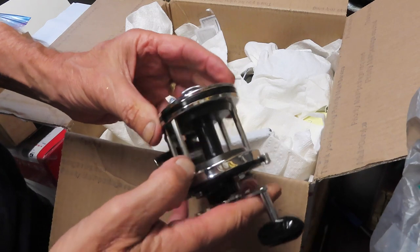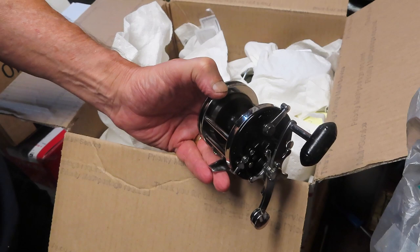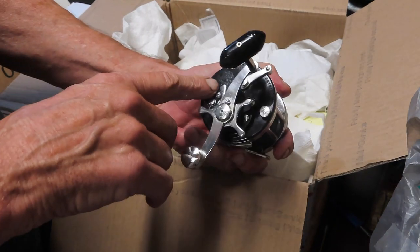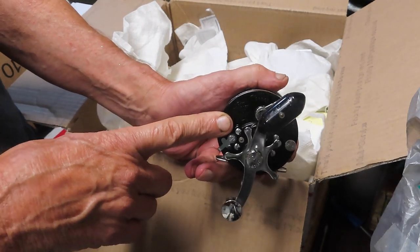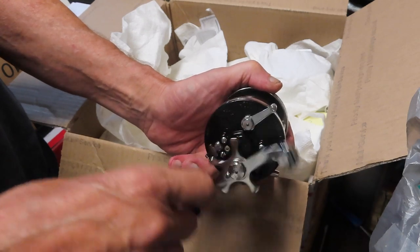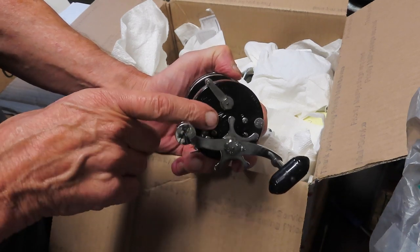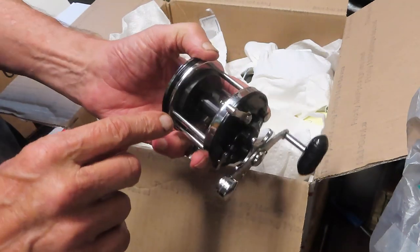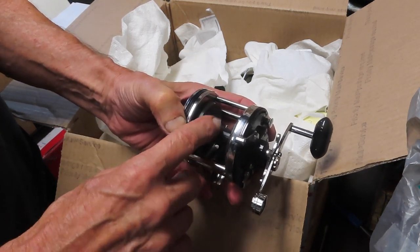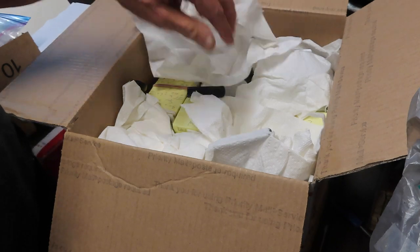Here's a shorty — the Penn Squitter 146. I have one of those; I'll have to find it. These are the short ones and they're pretty desirable, particularly if you find it with the 146 side plate on it and not the conversion kit. The 146 is the Squitter Junior — fine casting, just like with the Jig Master 505. Ball bearings on both sides and a shorter, narrower spool with less capacity. But if you're in the surf with one of these, it's a joy to use. Thanks for sending that one along, Scott.